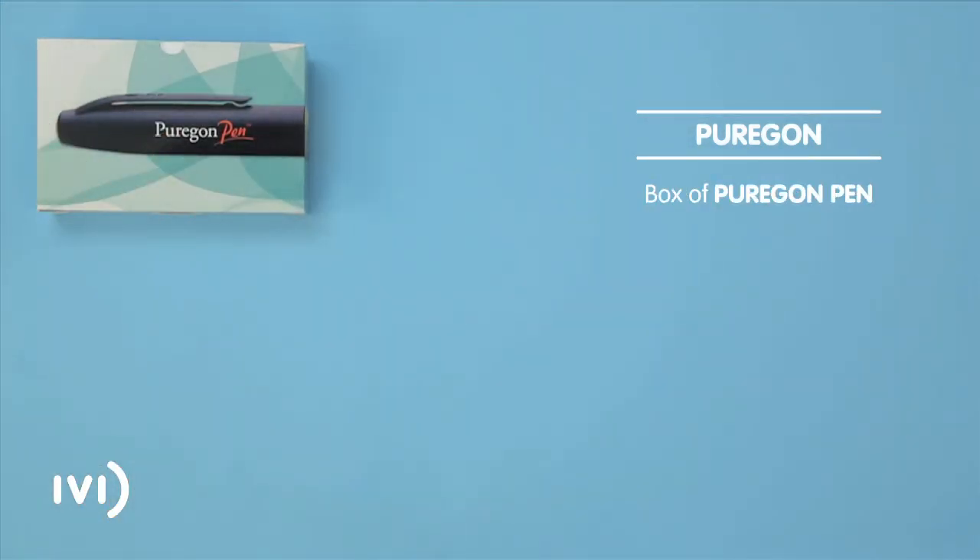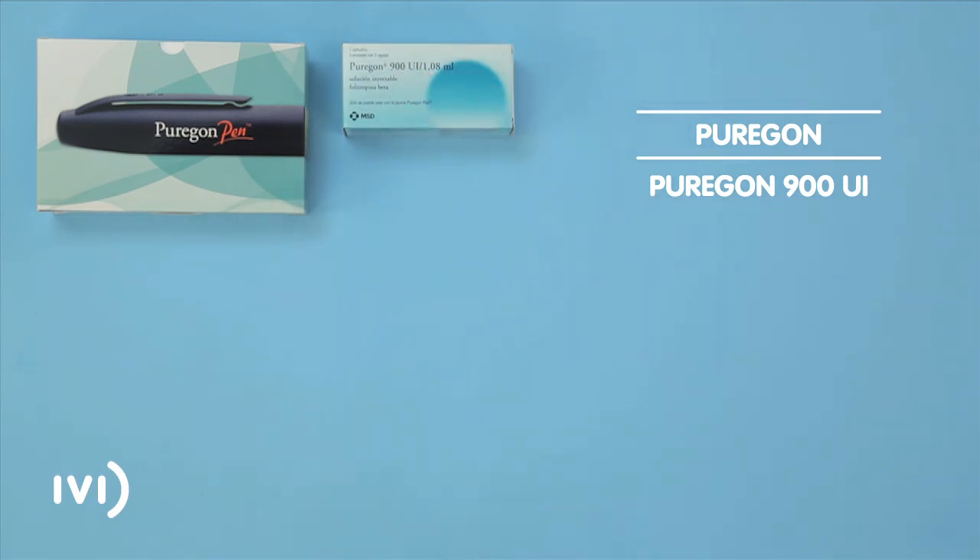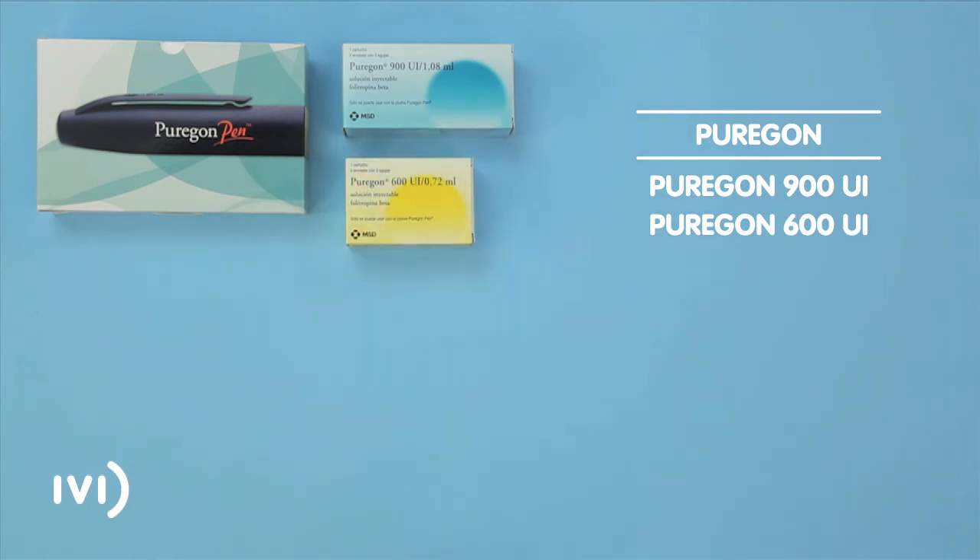The box of Puragon comes in three different presentations. Puragon 900 International Units, which contains one cartridge of medication and three boxes with three injection needles. Puragon 600 International Units, which contains one cartridge of medication and two boxes with three injection needles.